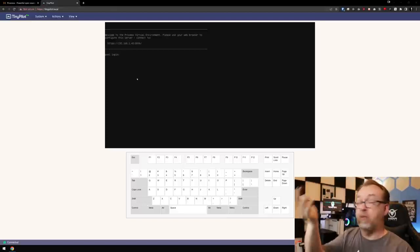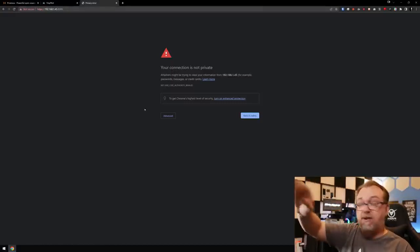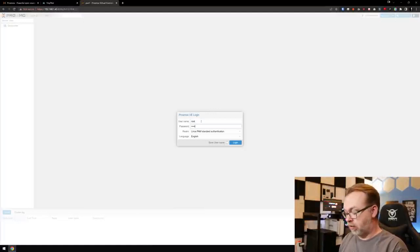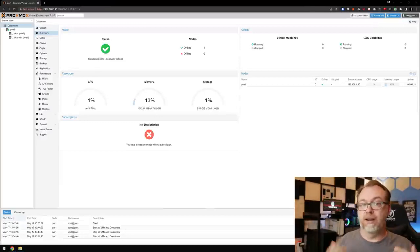It's booted up and good to go — it says PVE1 login. We're not going to do anything in this console window. Instead, I'm going to open a browser. You can see I've got HTTPS and port 8006 for the dashboard. Hit Enter, and it'll say your connection isn't private — that's fine. Click Advanced, then Proceed. Now we've got a login screen. Username is root, and then whatever password we set during the install. Click Login.